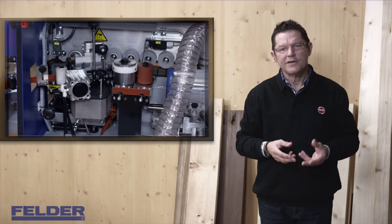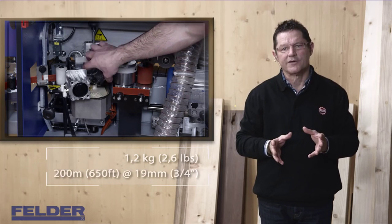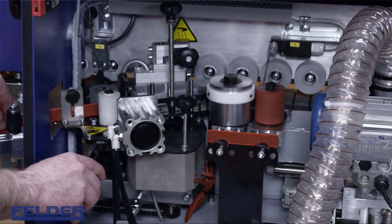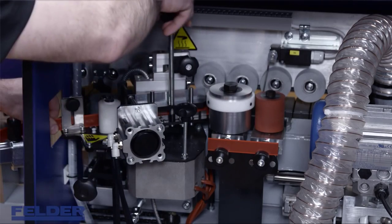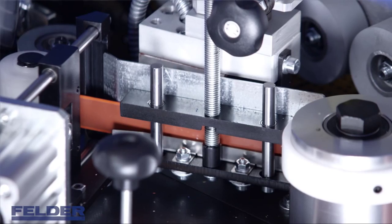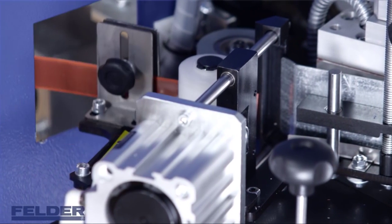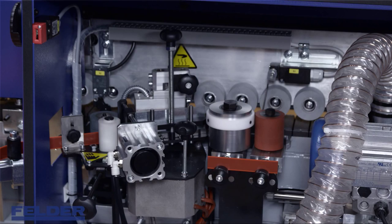The capacity of the glue pot is 1.2 kilos — enough for about 200 meters of edge tape on a 19 mm panel. For the adjustment of the top edge guiding, insert the edge tape, move the top edge guiding until it touches, and then go one turn back. After that, pull the edge back to the entry point of the pre-cut guillotine. This is always the starting point for any type of work.